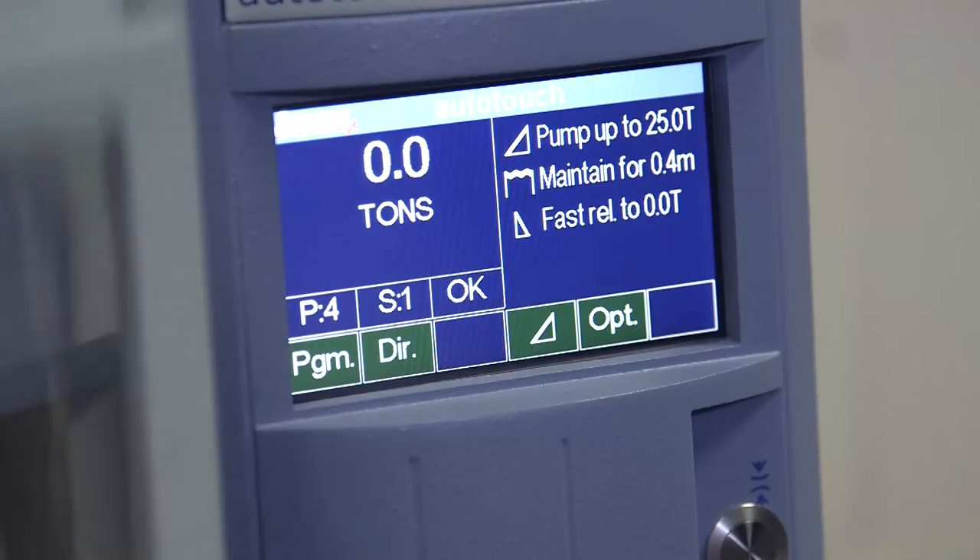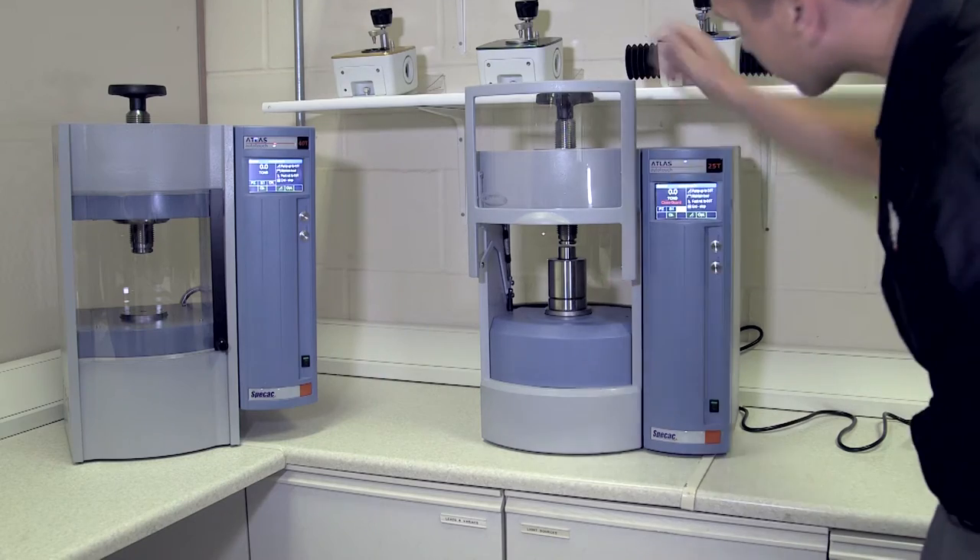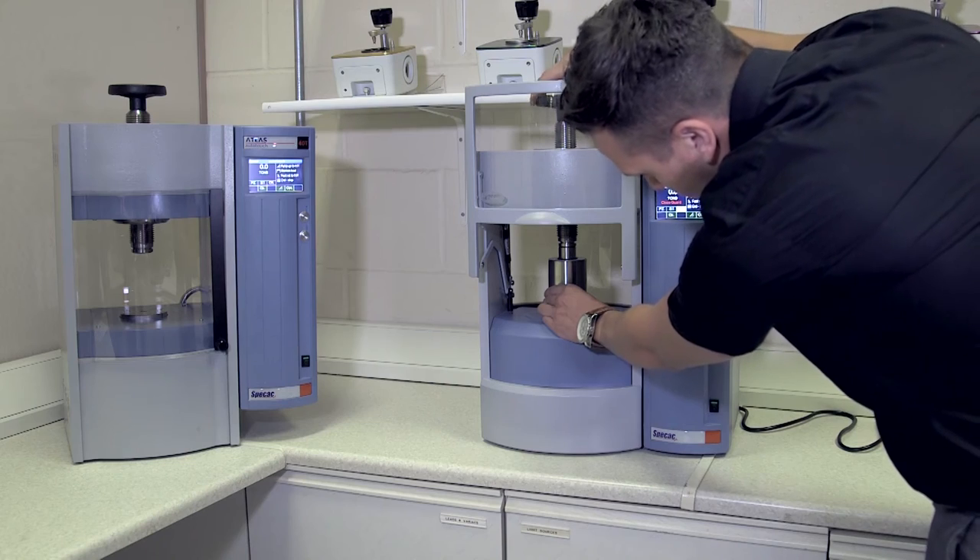All of the Autotouch presses are supplied custom-built with safety guards. While that guard is open or lifted and the closed guard message is still on the screen, you can't actually use the press. The benefit of the safety guard mechanism is that it completely removes the risk to the user.